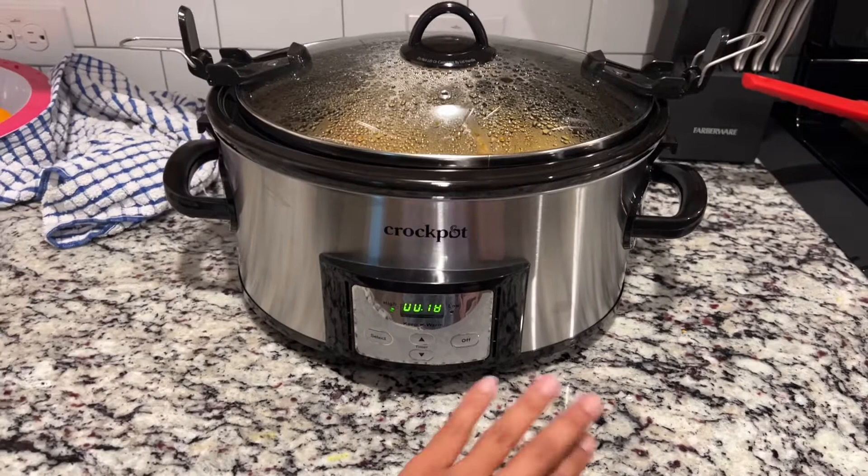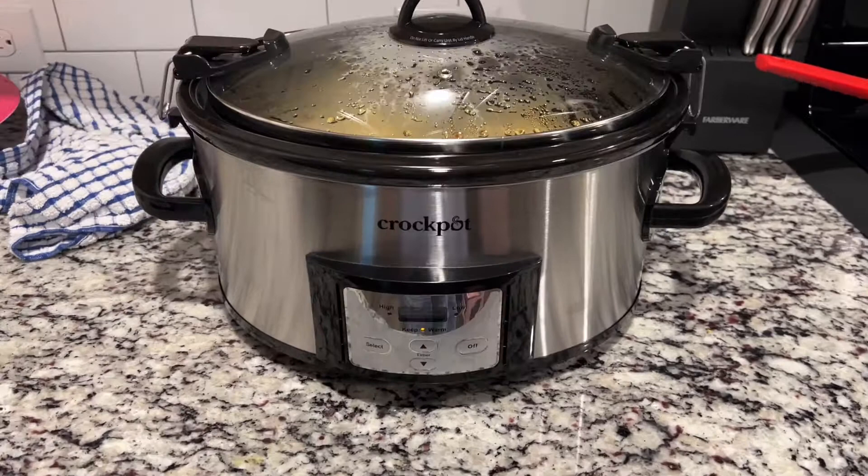This is what it looks like when it is on keep warm. The clock will go out and it just shifts to keep warm. And there you have it.